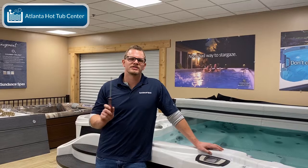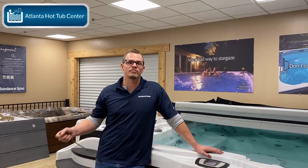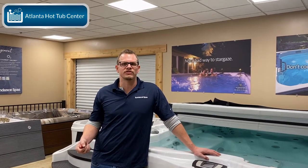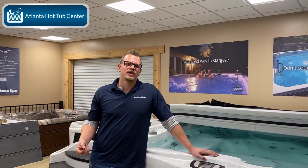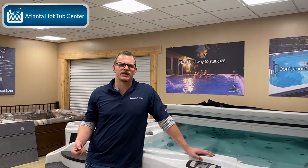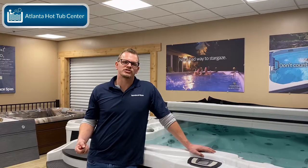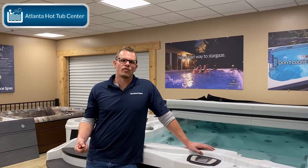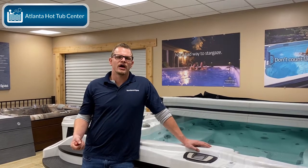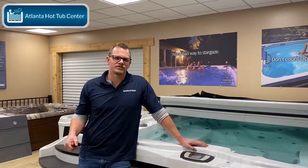This is Brian at Atlanta Hot Tub Center, Tub Talk 101, and today we are going to talk about how to replace your own ClearRay bulb. Now of course you can always call your service center or dealer who you purchased the hot tub from and have them come out and do it. A lot of them will include the installation of the ClearRay bulb as well as the service to install it for one low price, so I would check into that. It may not even be worth your while doing it yourself, but ultimately you're always going to do it a little bit cheaper yourself.